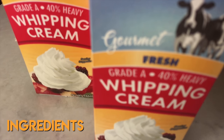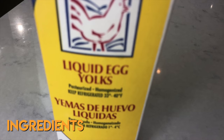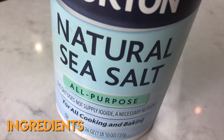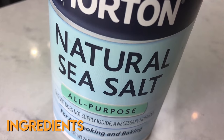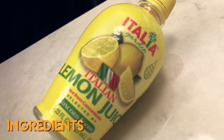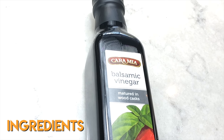Heavy whipping cream, whole milk, granulated sugar, egg yolks, cream cheese, sea salt, vanilla extract, fresh strawberries, lemon juice, corn syrup, and balsamic vinegar.